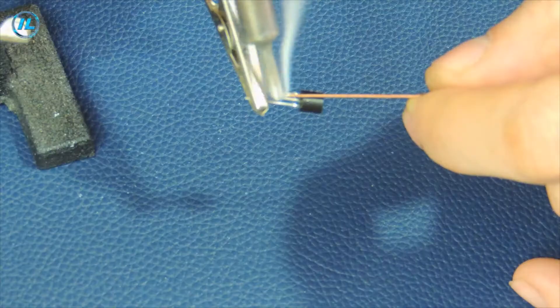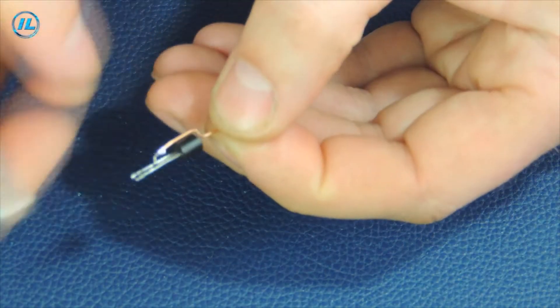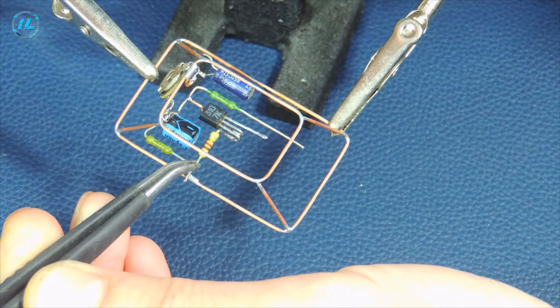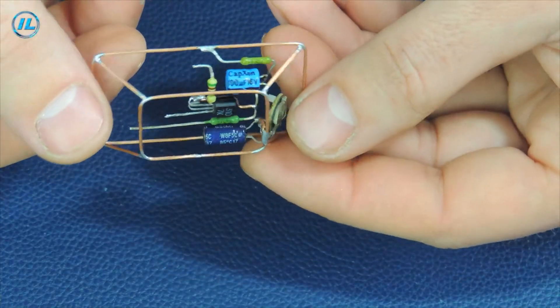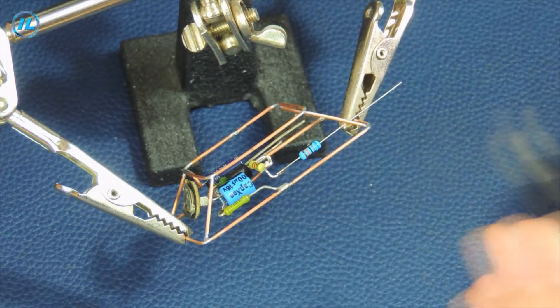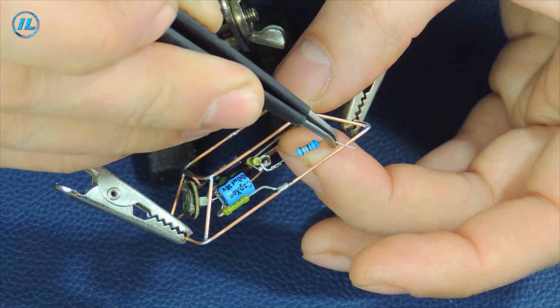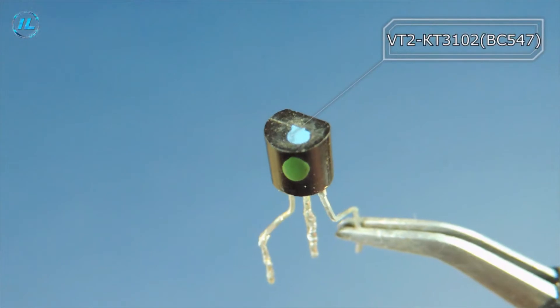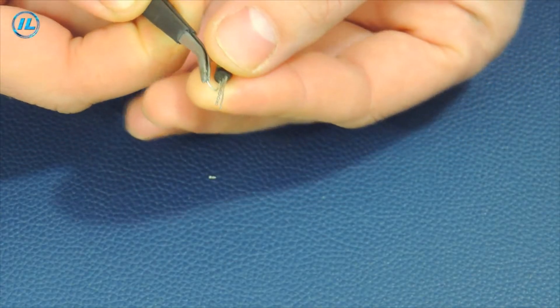The transistor terminals had to be slightly lengthened so that they could then be placed in the right place. In this scheme, I use rather outdated but still widespread transistors, such as KT315, KT3102, and KT3107.